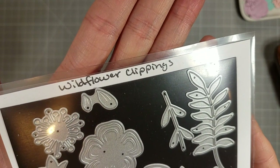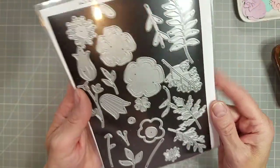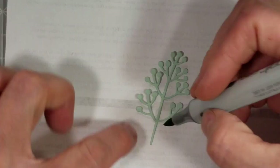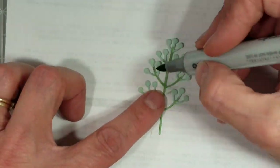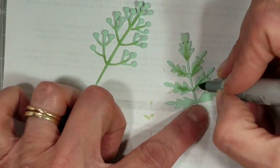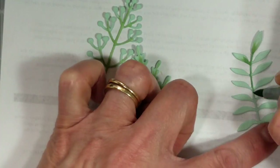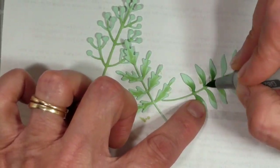We're going to play with the wildflower clippings dies, which is just full of different flowers and greenery. I am actually quite surprised with how many different pieces of greenery there are in this die set. I'm going to take each of these dies and cut them out of several different colors of cardstock, and I'm going to use Copic markers that are slightly darker than the cardstock to add some shading and detail to the die cuts.